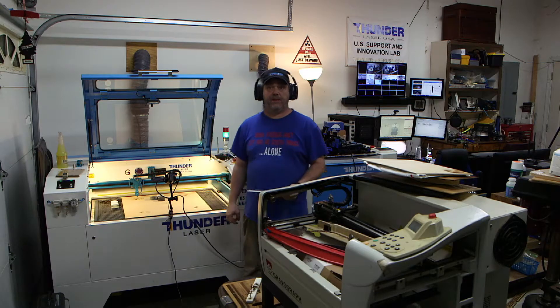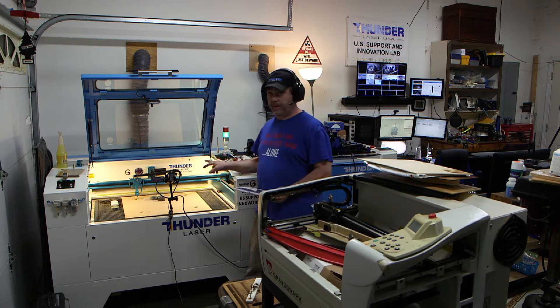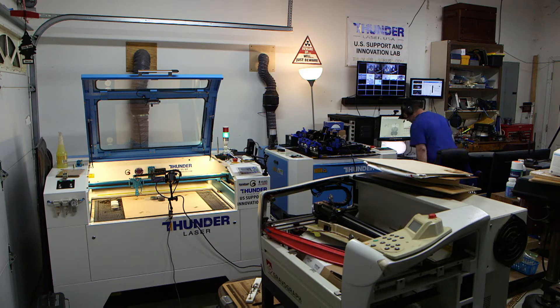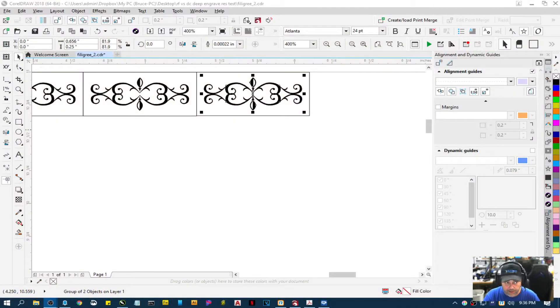Hey guys, Brian again with Thunder Laser USA. This is going to be Part 2 of the test. I've already burned two of them — if we go over here you can see two are missing. I did this originally and was testing the system, but my microphone was muted, so the entire video I shot had no audio. Let's go back over here.